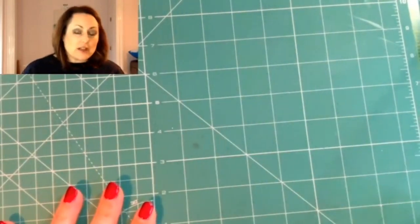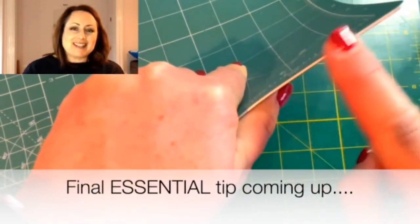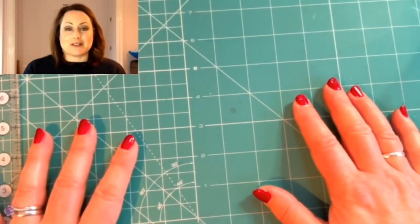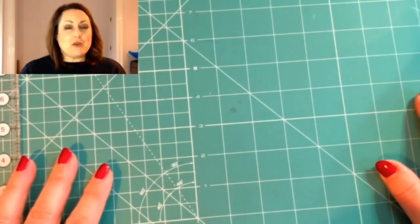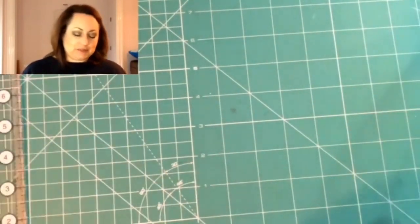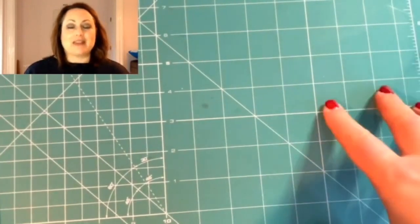Just before I go — make sure it has a good thickness to it, because you're going to be using it a lot and you want it to last. One final tip: always store your cutting mat flat. If you store it upright or leaning against something, it'll warp, the measurements will go out, and it won't be easy to cut on. So always store it flat wherever you can.